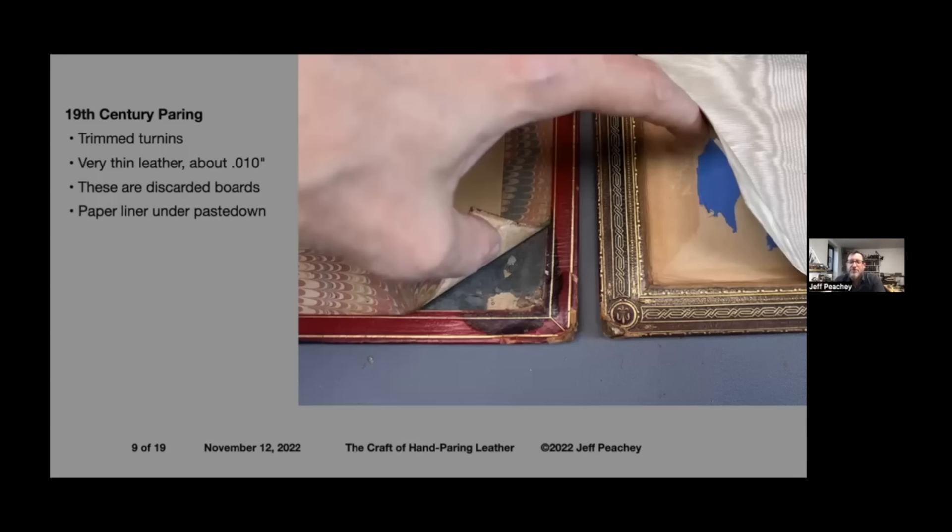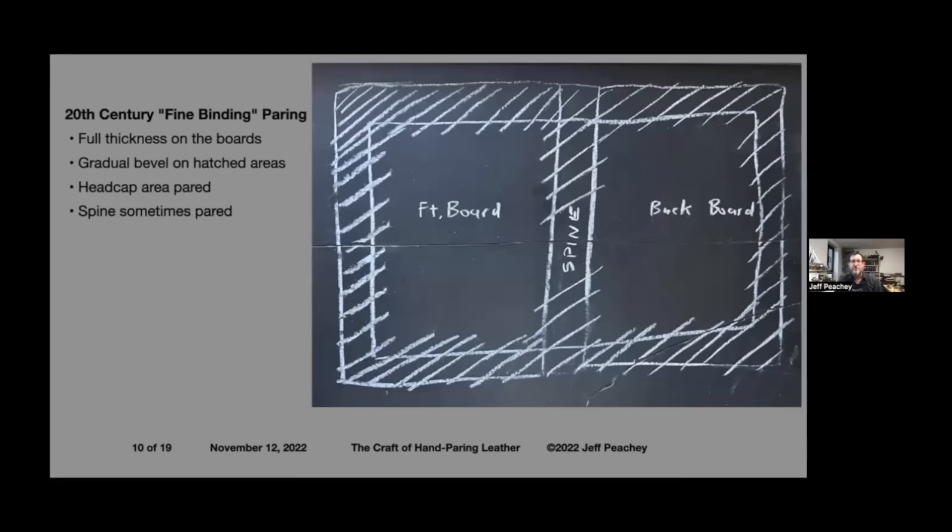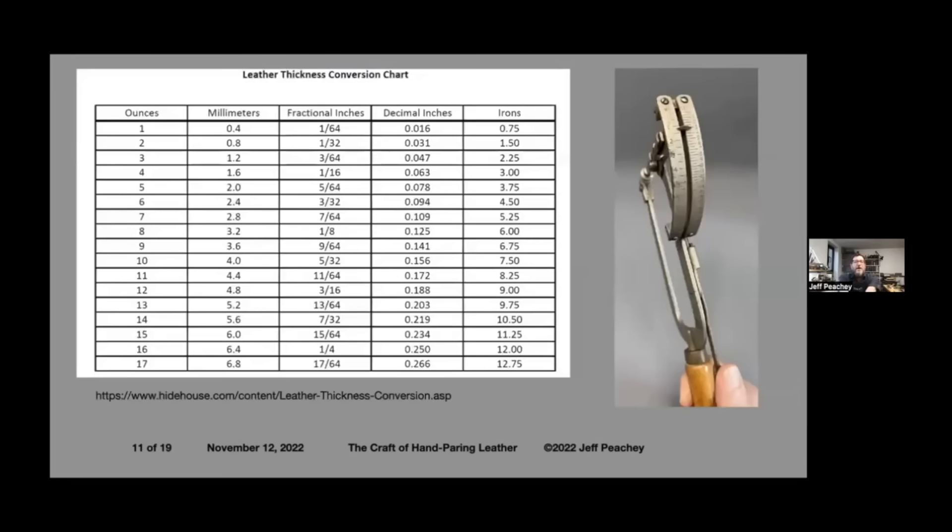This is also the reason a lot of 19th century books are falling apart. In addition to the structural aspects of very thin leather, the leather itself was quickly tanned with non-condensed tannins and often is in terrible shape. What I'm going to demonstrate is a 20th century fine binding style of paring — pairing a little bit in onto the boards and to the very edge of the leather, spine, and headcap area. How thick? The common answer is: it depends. The thinner leather gets, the weaker it gets. For conservation we try to leave it as thick as possible; for fine binding, sometimes you want it paired to almost a see-through thickness.